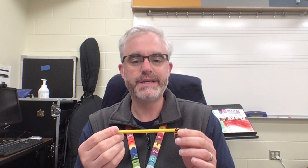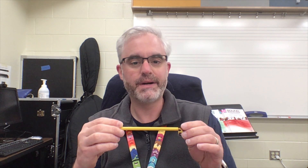I want you to do this and make a video of you holding your pencil correctly, like I'm getting ready to show you. You're going to send that in to your teacher.